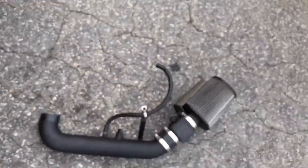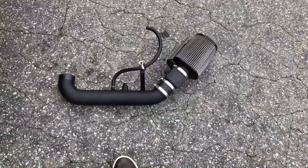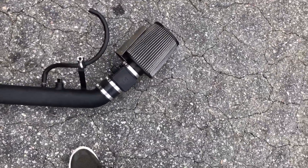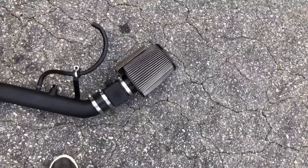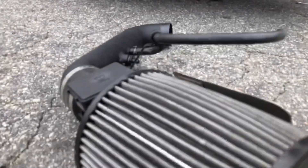If you guys are wondering, this is an eBay air intake — it does pretty well. It's getting to that point where I might need a new filter. I've never seen one of these with this cover on it.